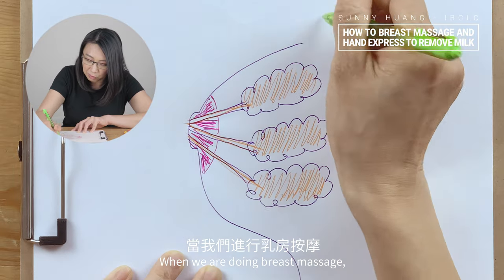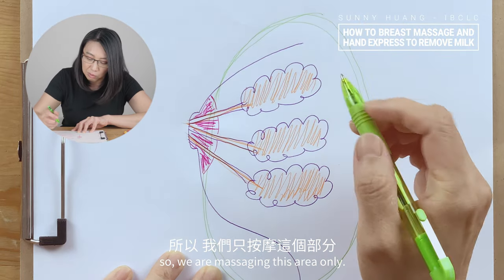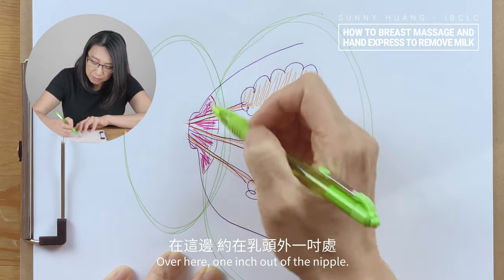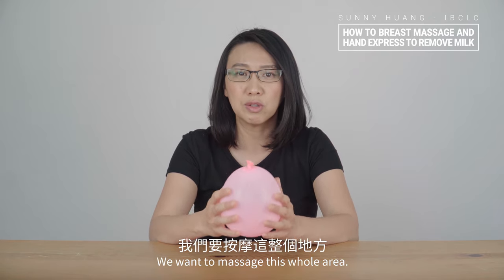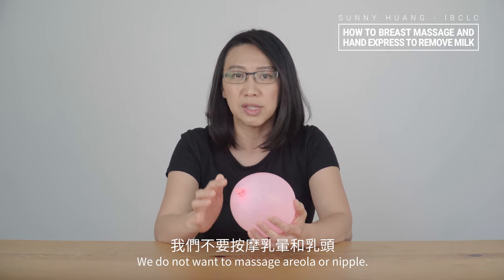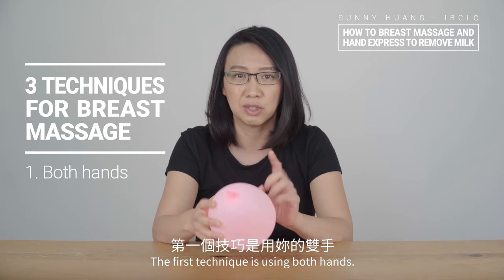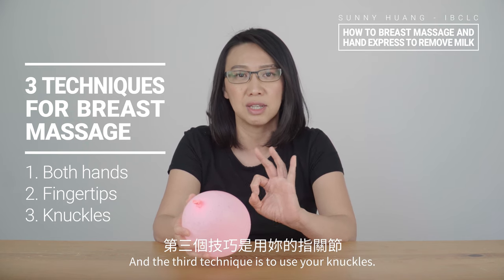When we are doing breast massage, we want to loosen the breast tissue, so we are massaging this area only. When we are hand expressing, we hand express around the areola, about one inch outside of the nipple. We work on different areas for different purposes. So here is the pretend breast — we want to massage this whole area, avoiding the areola and nipple. I'm going to show you three techniques for breast massage. The first technique is using both hands, the second is using your fingertips, and the third is using your knuckles.